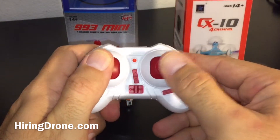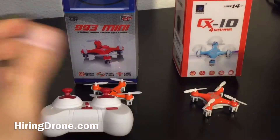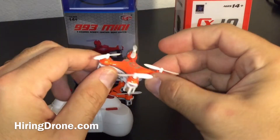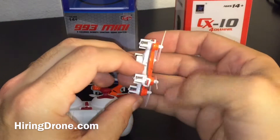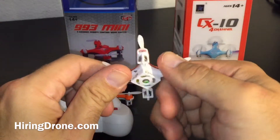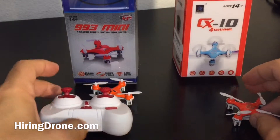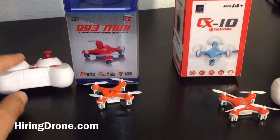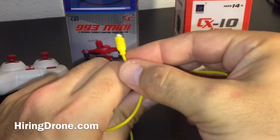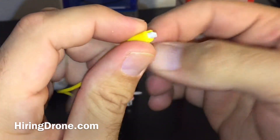Both take the same battery type — two triple-A batteries. The controller seems to work better on the 993 Mini even though they're identical; maybe I just got a bad Cheerson CX-10. With the way it loses binding with the controller and the accelerometer issues, this thing just didn't live up to what I thought it would, especially with the Cheerson name behind it.